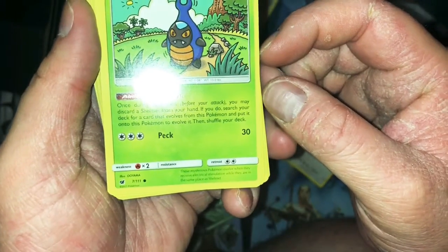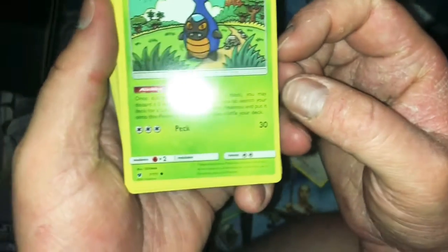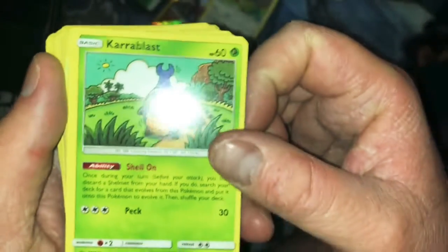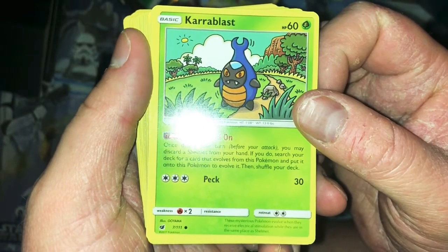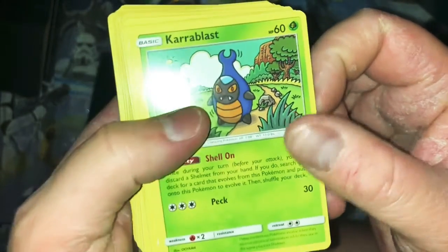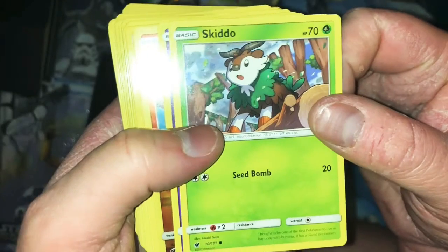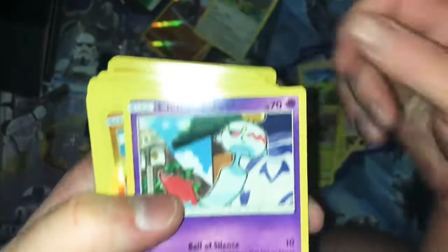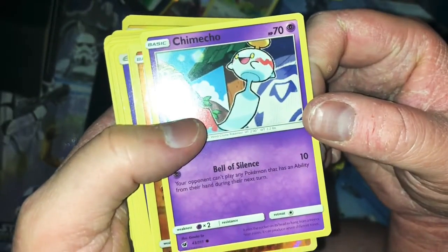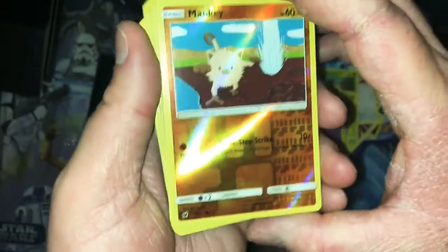Carabast — Shaman. During your turn for a dragon you may discard a Shaman from your hand; if you do, search your deck for a card that evolves from this Pokemon and put it onto your Pokemon. These mysterious Pokemon evolve when they receive electrical stimulation while in the same place as Shaman — sounds stupid. Skiddo — Seed Bomb, going. Chimiecho — Bell of Silence, can't play any Pokemon. That's okay.